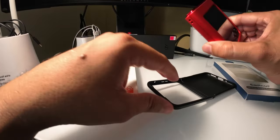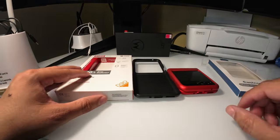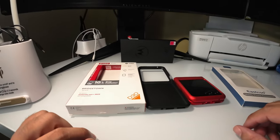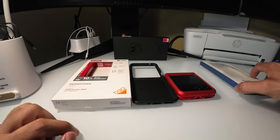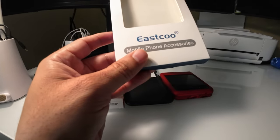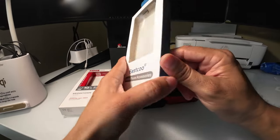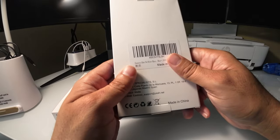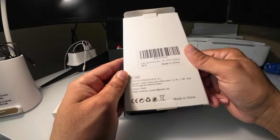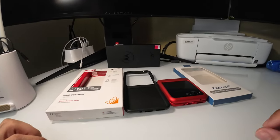Anyway, it is what it is. Let me know if you guys were able to find the SAG Gear 4 case or if you tried this East Code one out. I think it comes in black, magenta, and light blue on Amazon for about $16.99. Let's see how it turns out. Thanks for watching!